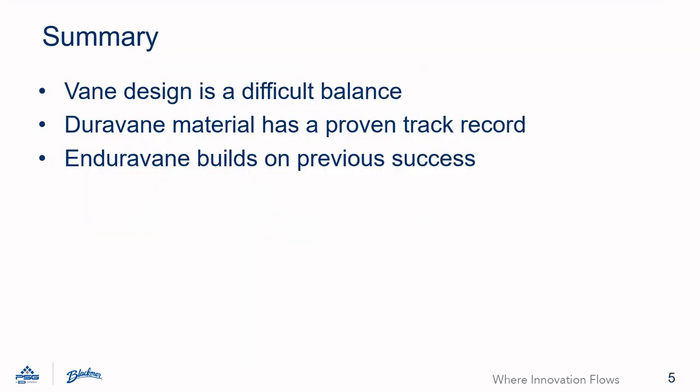In summary, vane design is a difficult balance. You need a strong material that also doesn't damage the mating pump surfaces. The DuraVane material has proven to be a reliable option over the many years it has been in service. The EnduraVane material builds on this success by significantly reducing vane wear and can handle even more extreme applications that may be encountered with Magnus pumps. I hope this short video improved your knowledge of vane design and the EnduraVane material. If you have a demanding pump application, consider a Blackmer.